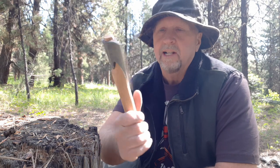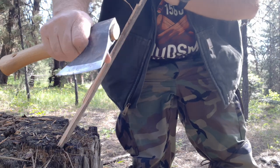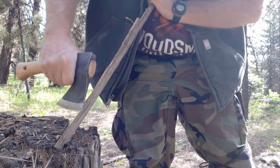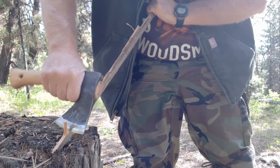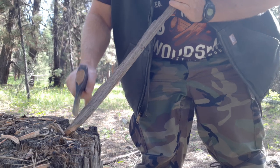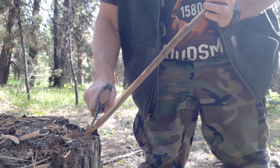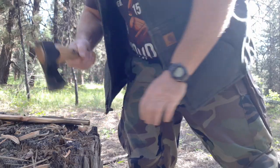Sorry, I mentioned Gerber earlier — what I meant is Gransfors Bruks hand hatchet, weighs in about a pound. I also wanted to show you: if you want to do some carving with it, you choke up on the handle like so, and it just makes it really, really easy to work with. So if you want to put a point on something and you don't want to use your knife — or you don't have your knife — that short handle makes it super easy to choke up on.